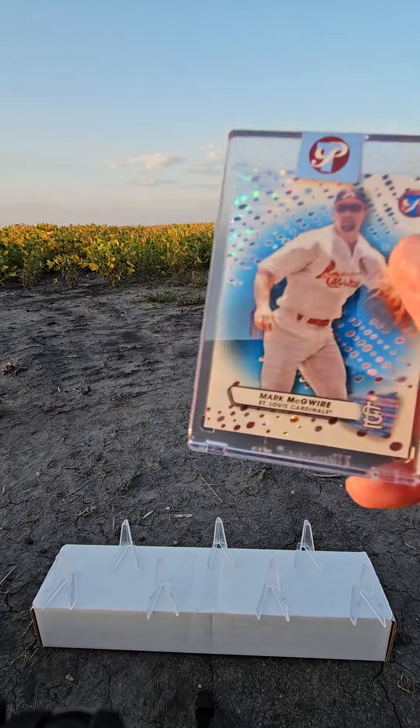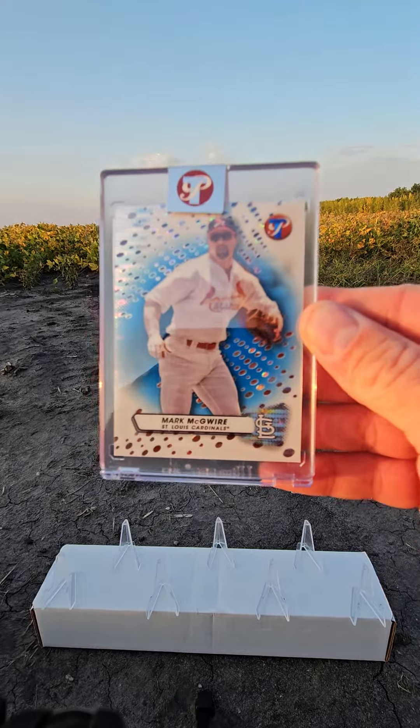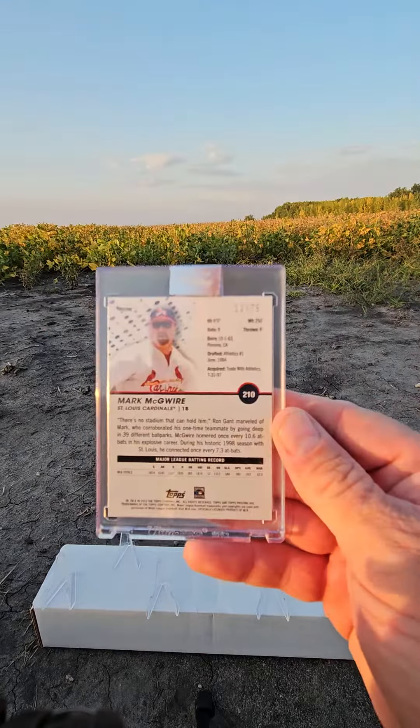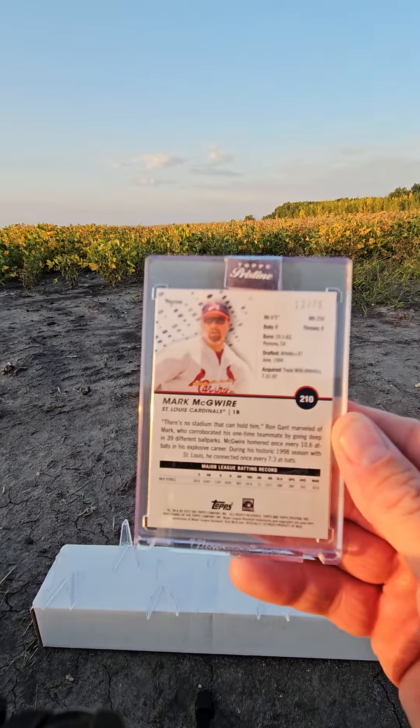Here's our pack. Here's our encased card — a very nice Mark McGuire. I'll take that. Number 12 out of 75. Very nice. I will for sure take that.